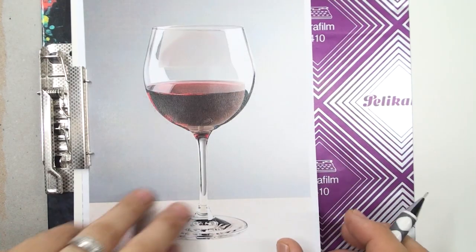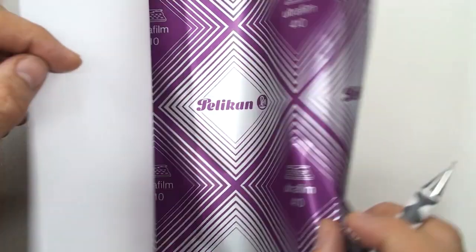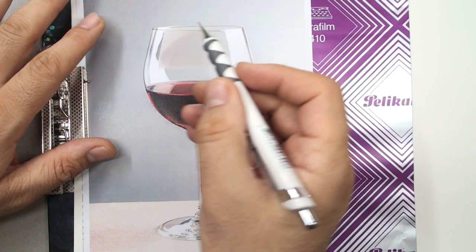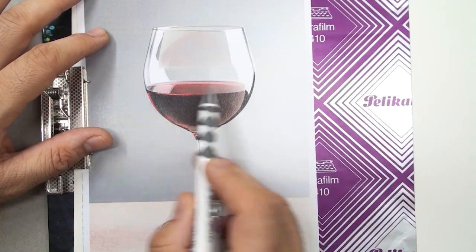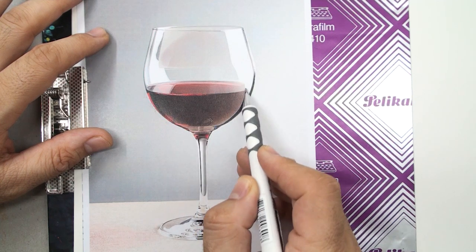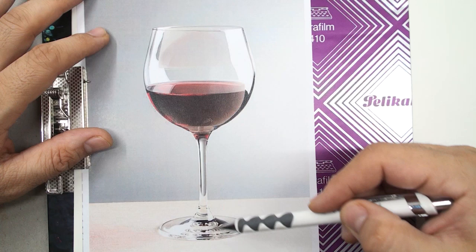Hello and welcome to this course. In this course I use copy paper to convey my artwork. From this reference photo on white paper, you can use the form and shape of this wine glass.